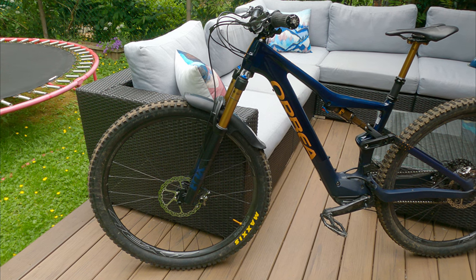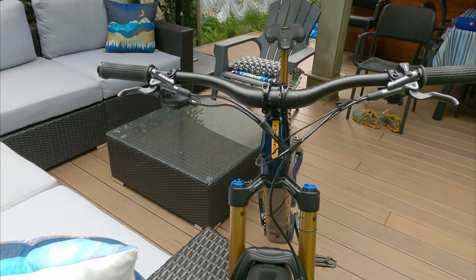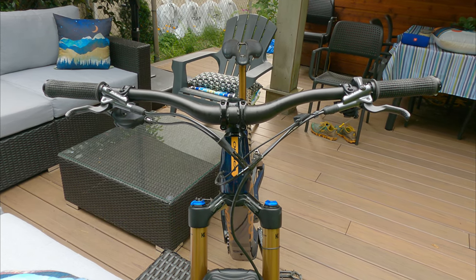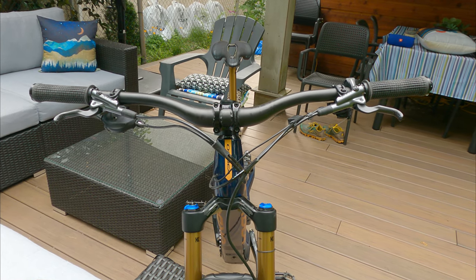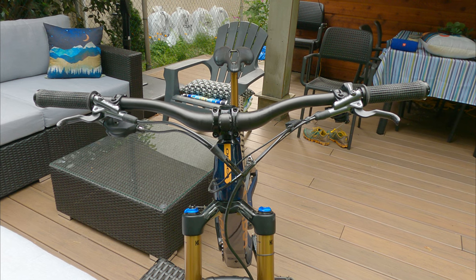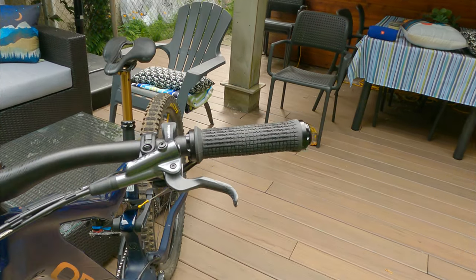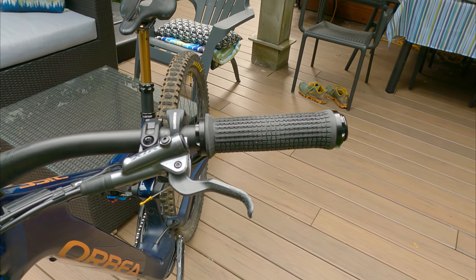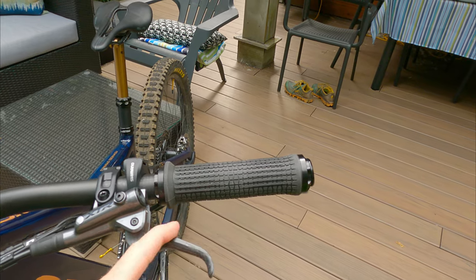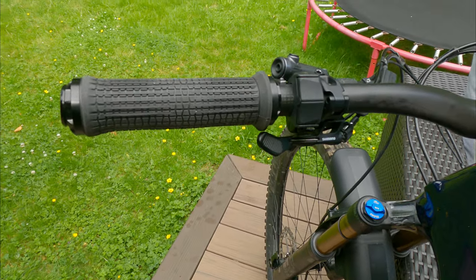It came with a Race Face handlebar with a 20mm rise. I replaced that with the 1up carbon bar with 35mm rise — both for the extra rise, which helps with my tender back, and for the extra compliance you get out of that bar. That's a change I liked immediately. I also threw on a set of Rev Grips, the RG5s — the newer, more ergonomic model. They're fantastic; they just take a little bit of the buzz out of the hands. For old beat-up guys like me, they certainly do the trick.